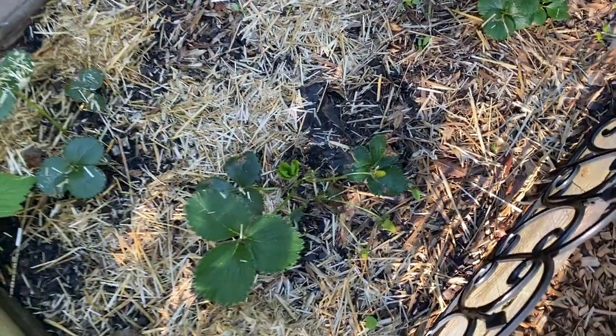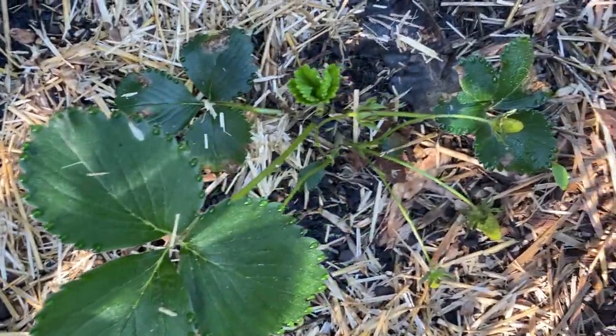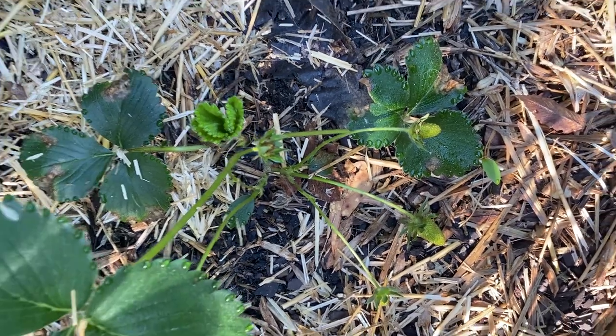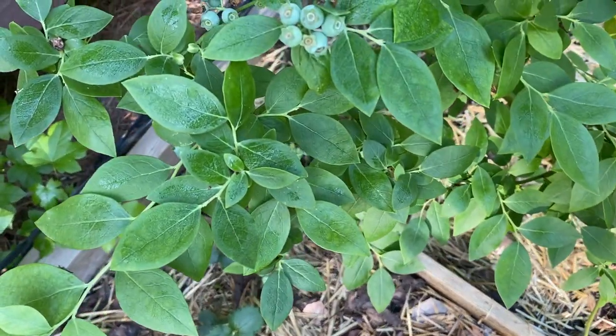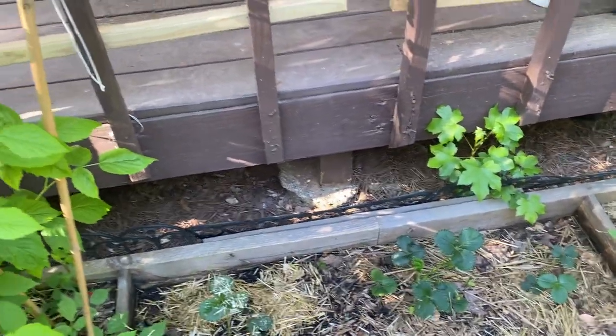I have strawberries coming in and I have blueberries coming in. So my berry bushes are doing quite well.